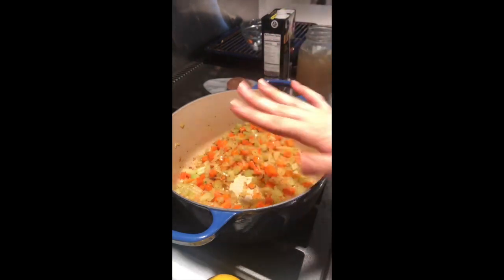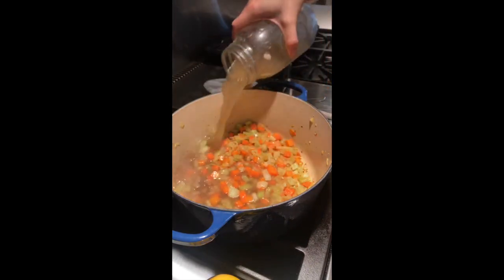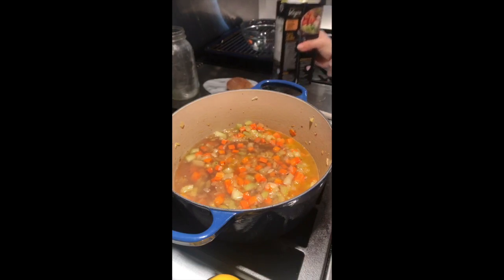Now that all this is nice and tender, we're going to add some chicken broth in. I've got some homemade bone broth. I'm putting that in. We're going to do eight cups. If you want to know how to make bone broth, go to my site. I'm a bone broth girl.